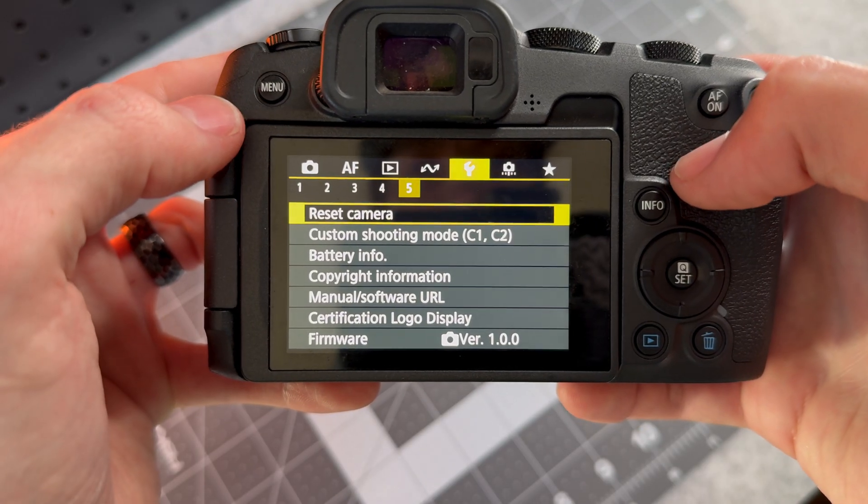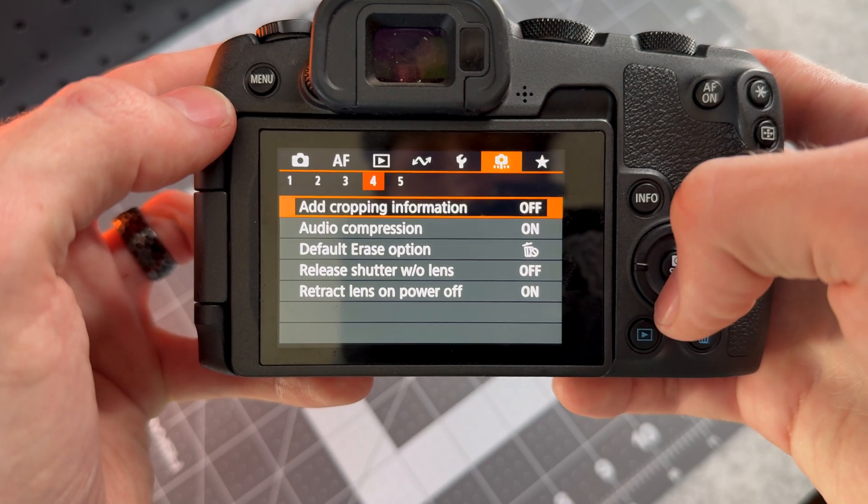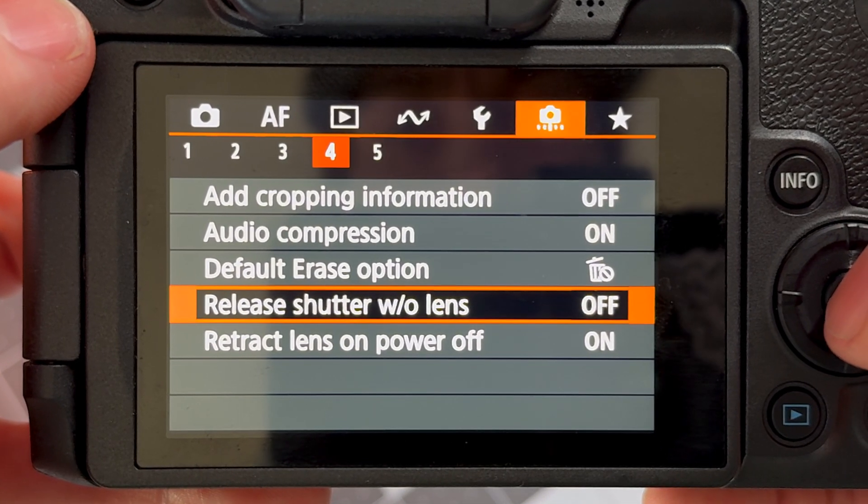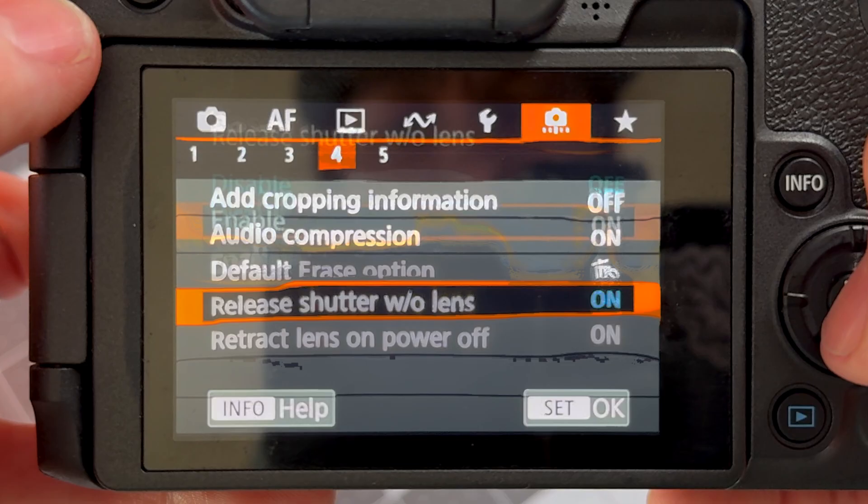Because this is just a piece of plastic without any electronics in it, I am losing my autofocus and the camera also doesn't recognize that there's a lens attached to it right now. So to actually get it to take any photos or videos, I had to go into the menu settings, find the "release shutter without lens" option, and turn that to on.